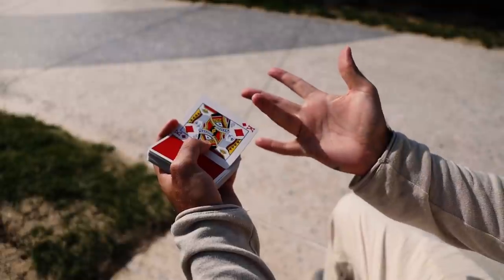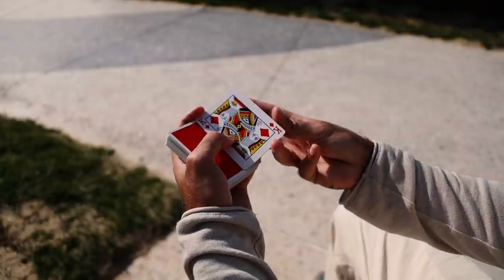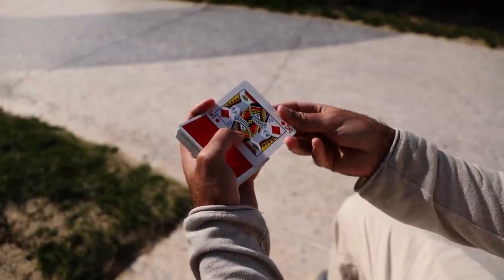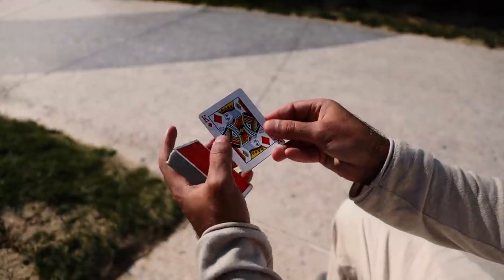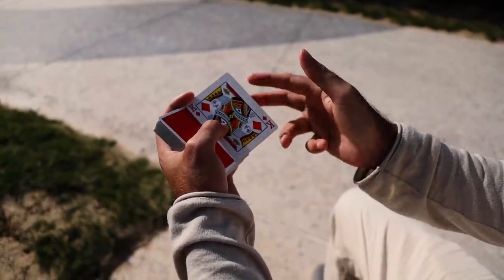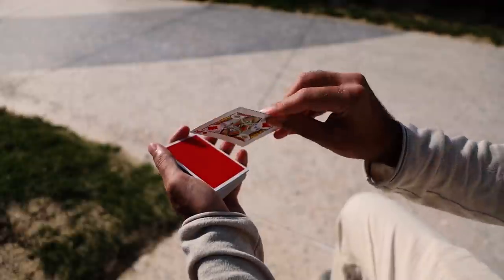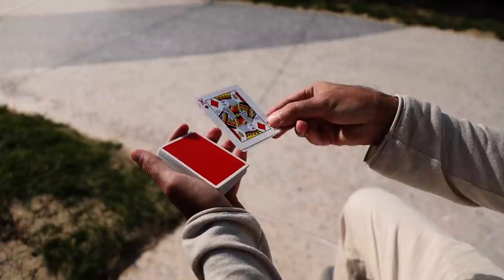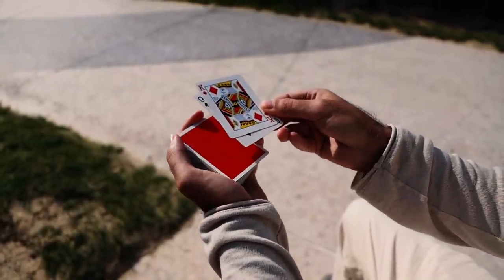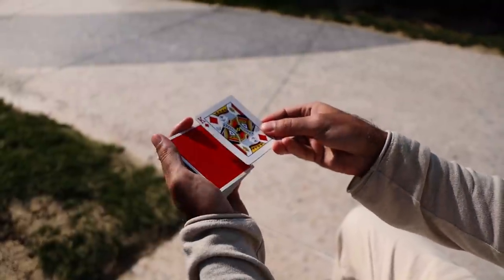For the grip: the ring finger of the right hand goes underneath, the thumb goes to the right side of the card — these two fingers are squaring everything up, applying pressure from the bottom and the side. The middle finger and first finger are at the back for support. This is how I hold it. This finger provides a lot of support for the color change, so fingers one, two, three, four holding it firmly. This keeps the double together nicely and makes the change much easier — you won't be splitting them apart and embarrassing yourself.